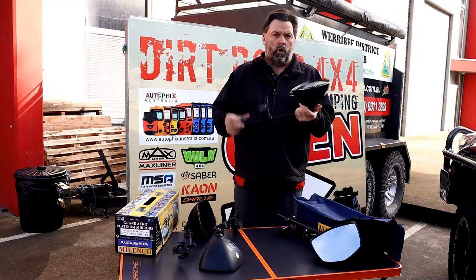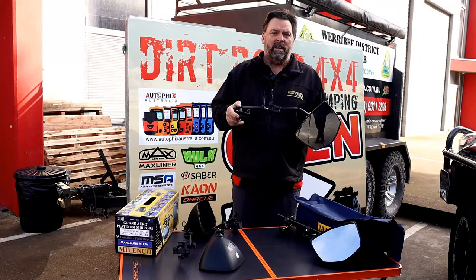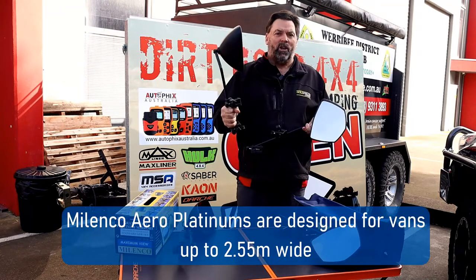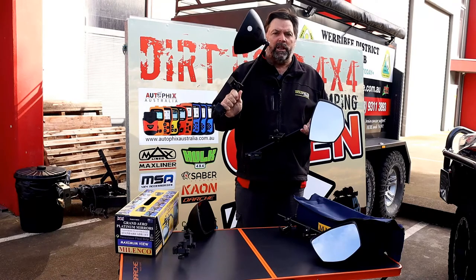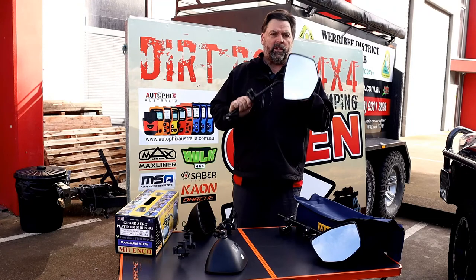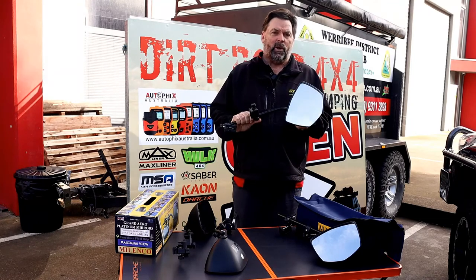Fully maneuverable for best viewing. The Malenco mirrors as a part-time mirror are just sensational — I've towed thousands and thousands of kilometres with the old ones. They're tested in wind tunnels in Germany, so they're a really good thing. If you're looking for a great part-time mirror, the Grand Aero Platinums from Malenco are brand new and you need to jump on this one.